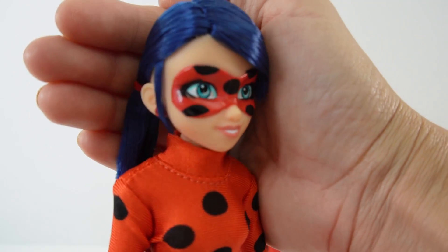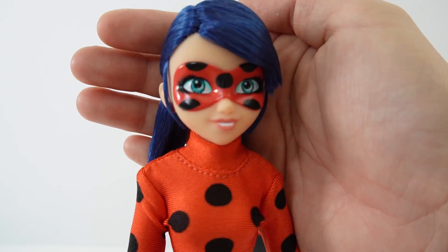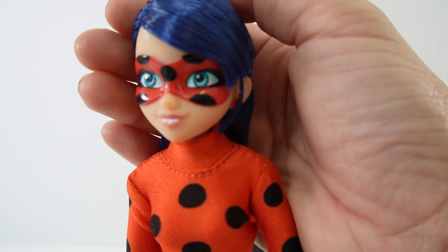Here's a closer look at her face — do you notice something different? Take a closer look: she's smiling with teeth! Most of the Ladybug dolls actually have her smile with her lips closed, but on this one you can see her teeth and she looks so cute smiling like this.